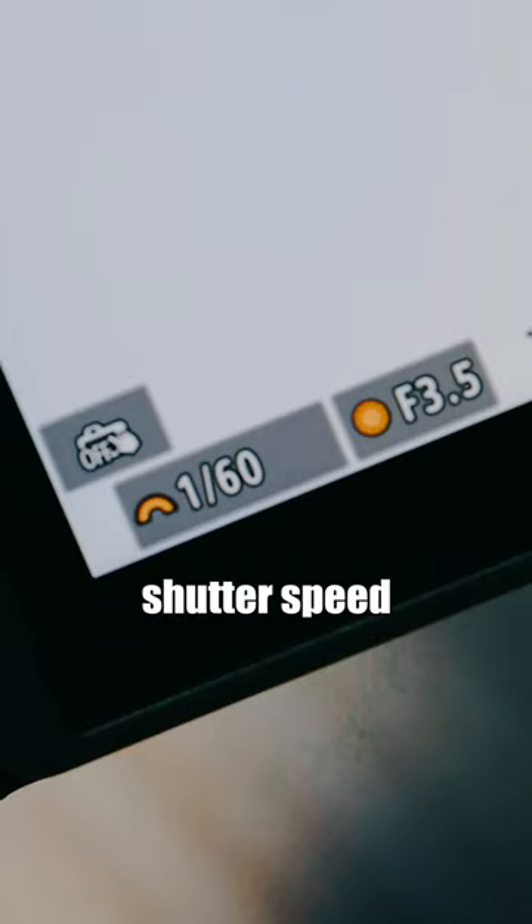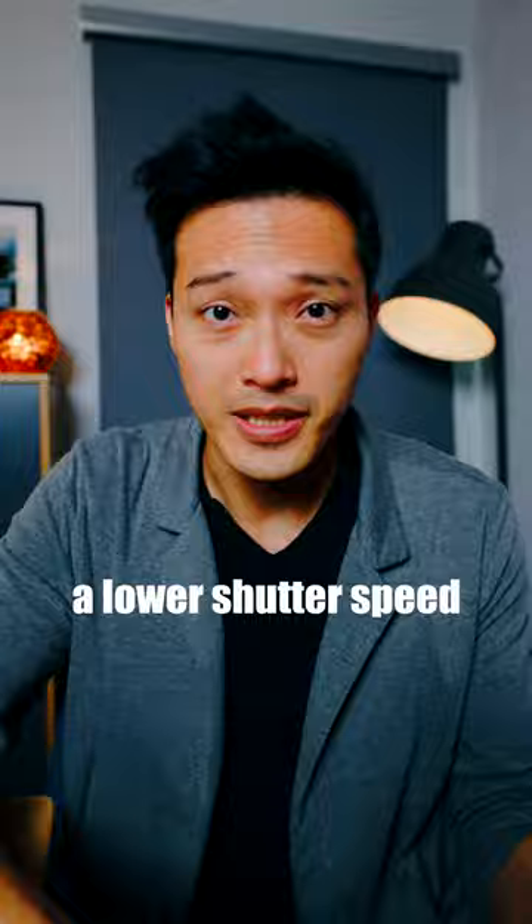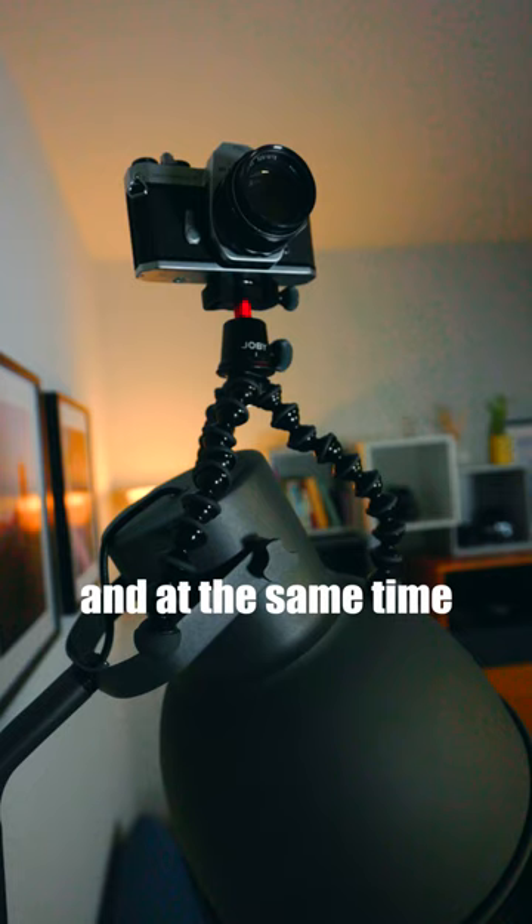Last but not least, bring a tripod so you can use a lower shutter speed. At the same time, you can keep the ISO low to avoid introducing noise to your photo while still maintaining sharp focus.